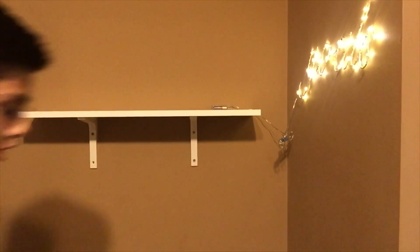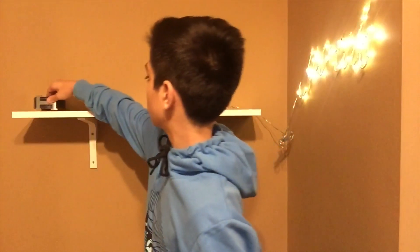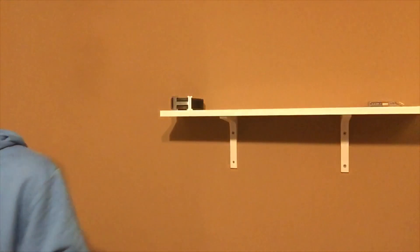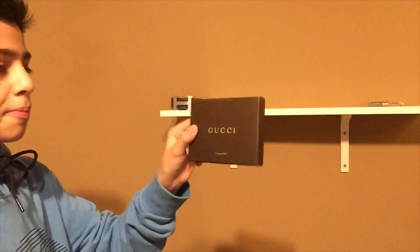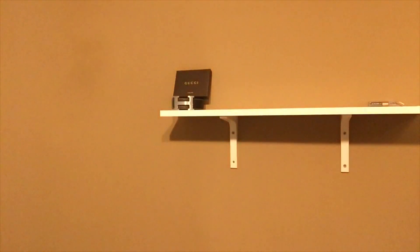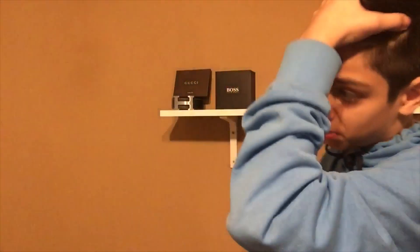Next I've got a Hermès belt. I know a lot of people in America don't know the brand Hermès — more people know it in England. We're just gonna roll this up neat. I think I've only worn this like four or five times. I usually wear my Louis Vuitton. We'll put this right here, then I'll put this YouTube box on top of it. I also bought a Hugo Boss watch on Black Friday — we'll put that here too.